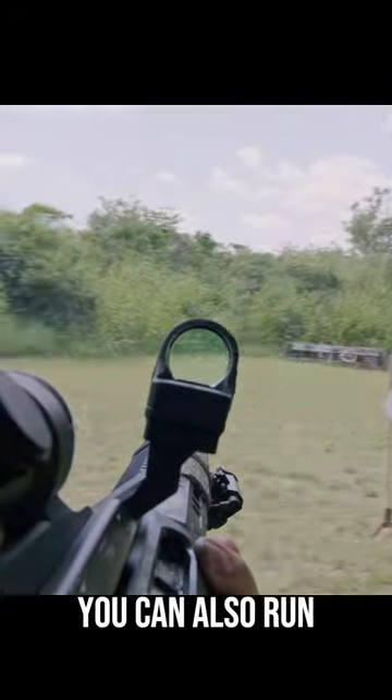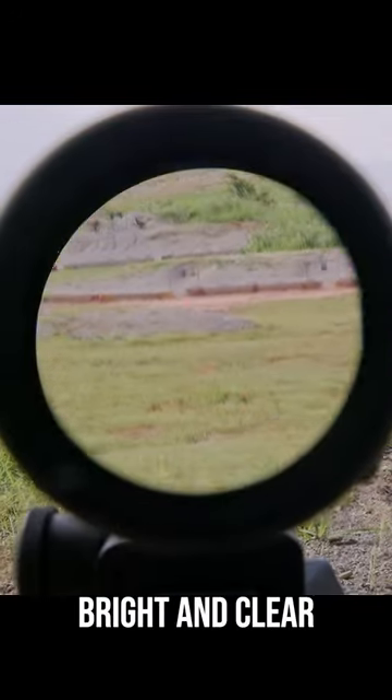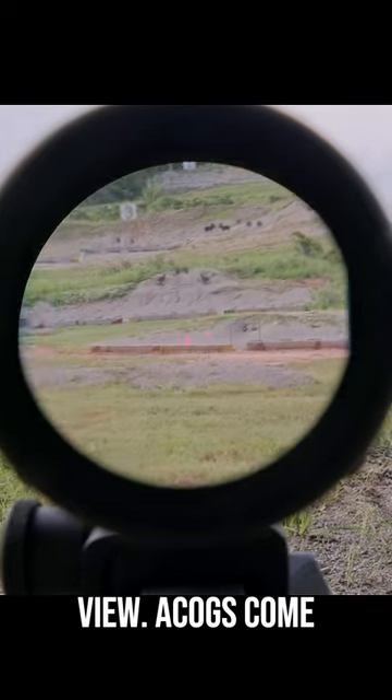You can also run the ECOG for short range targets with its fiber optic illumination using occluded shooting. Under magnification, ECOGs present a bright and clear sight picture with its large objective lens and big field of view.